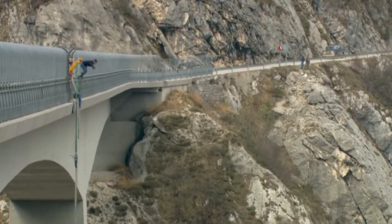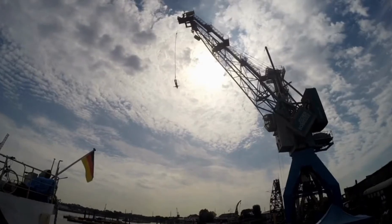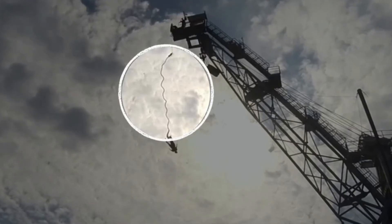Would you go bungee jumping? Oh wow, that looks wild — look at how high they are! Now, if you would be really nervous to go bungee jumping, or even if you wouldn't go at all, I wouldn't blame you. It looks really scary. Those people are really close to hitting the ground, and the only thing keeping you safe from crashing is that one bungee cord. How do you know it won't break?